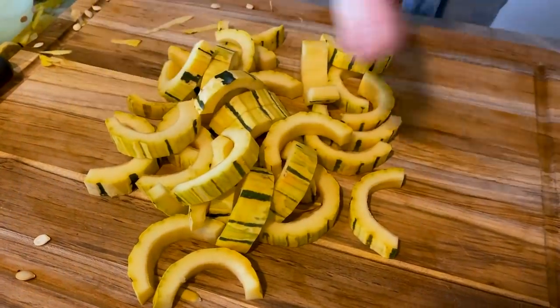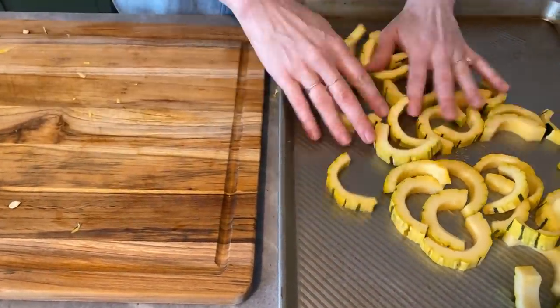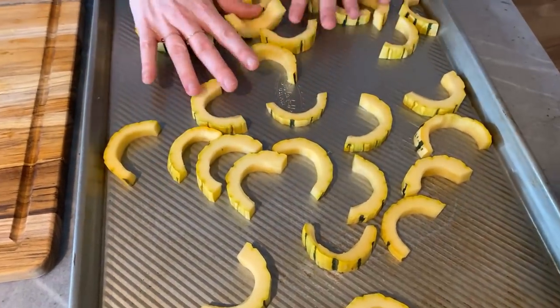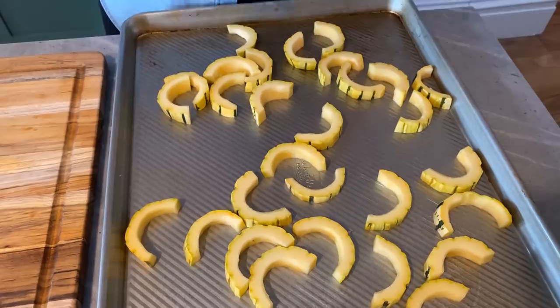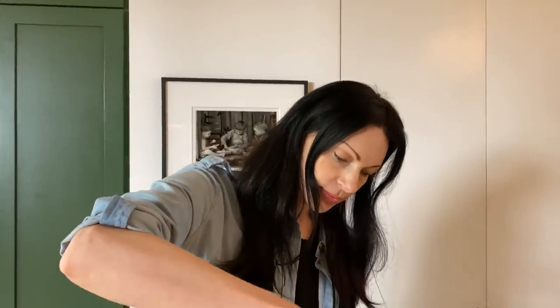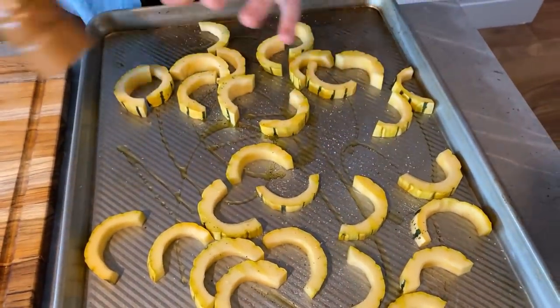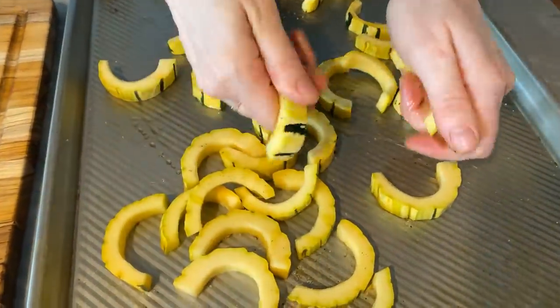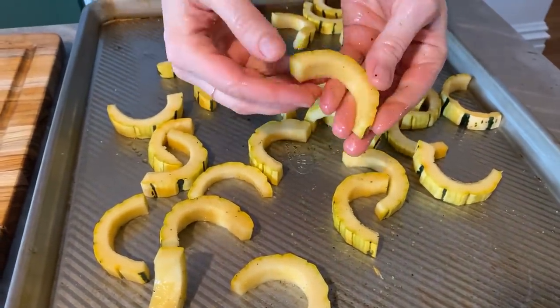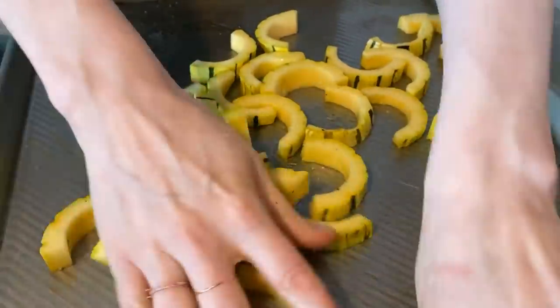Now we're going to move these to a pan. My oven is heating up at 350 degrees. You want them all spread out — you don't really want them touching. We're going to put some olive oil, salt and pepper, toss them up a little bit, and then spread them out again. Mix it all up — really grab the pieces and massage them. When they're coated, they're all nice and shiny like that. That's what you want.